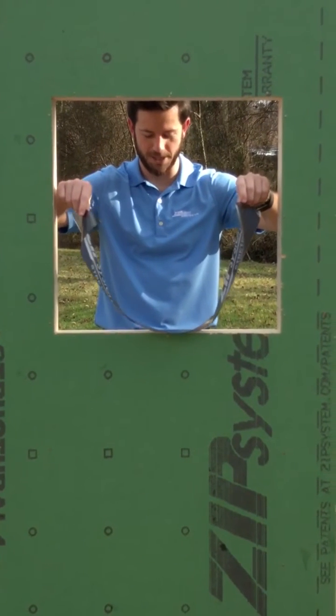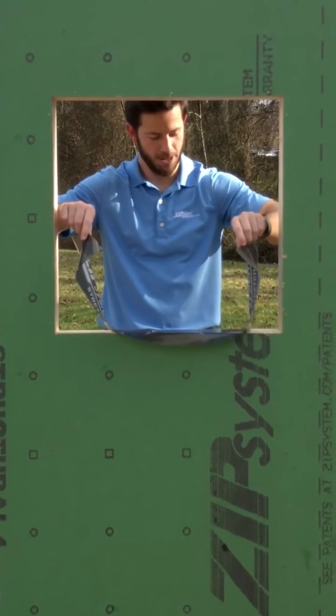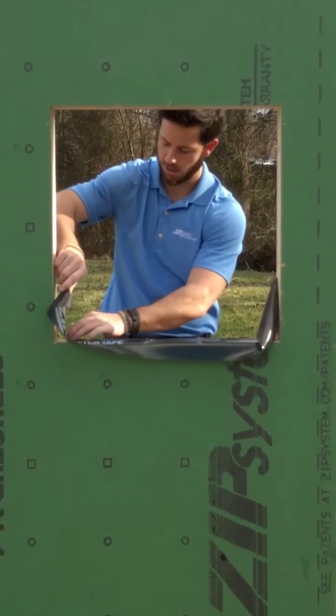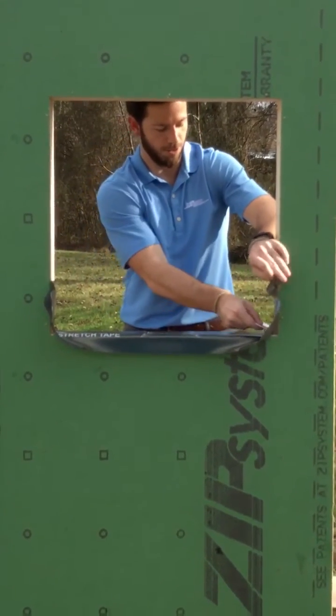We've got a pre-cut piece of zip system stretch tape — it's long enough to extend up the jams a minimum of six inches. We're going to lay it out and work it into the corners.